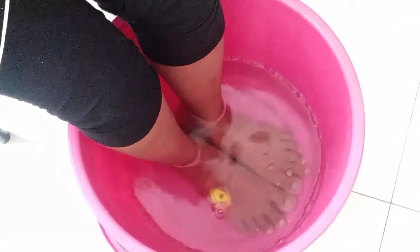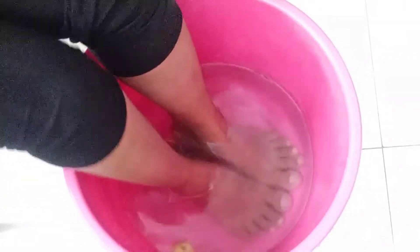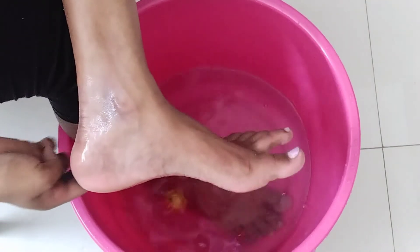We are done with the dry skin. It's a very good time to treat dry skin. We will remove the dry skin.